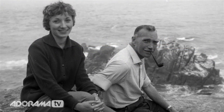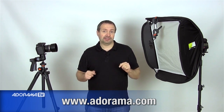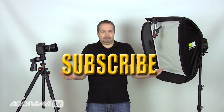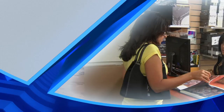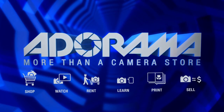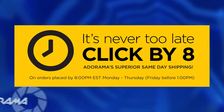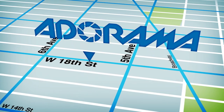Everything shown in this video you can get from Adorama — have a look at the description below for links to their site. Don't forget to click the Subscribe button for more videos. I'm Gavin Hoey, thanks for watching. Take and Make Great Photos is brought to you by Adorama, the place for everything photography. Visit adorama.com, place your order by 8pm and it ships the same day. Next time you're in New York City, visit our store on 18th Street between 5th and 6th Avenue.